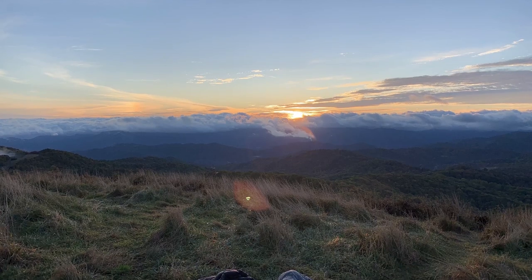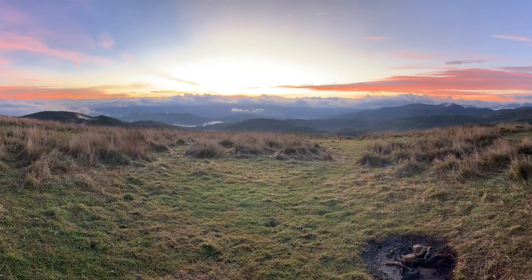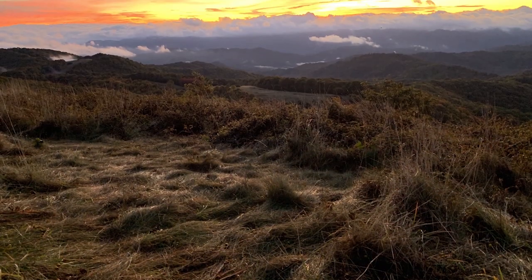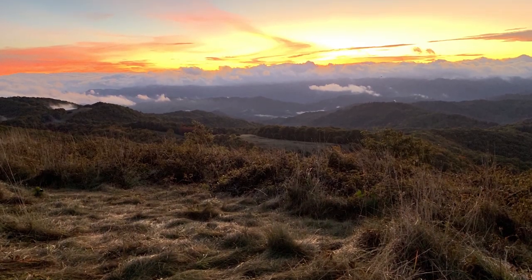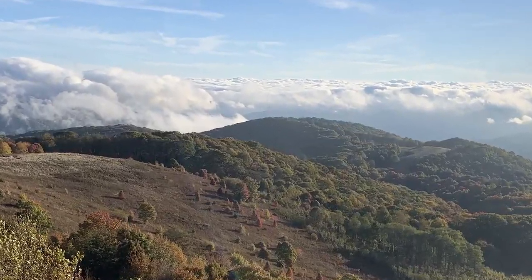I've had the inspiration for this painting ever since a backpacking trip I took last October in North Carolina. I love the panoramic views up on the balds of the Southern Appalachians. The day after I got back, I went out and bought a canvas for this painting, knowing that I wanted to paint something big enough to capture the grandeur of these peaks.